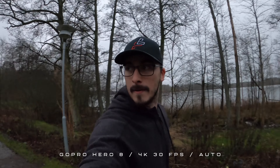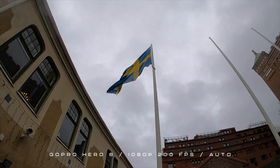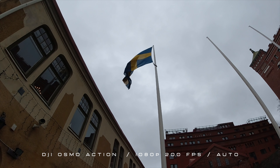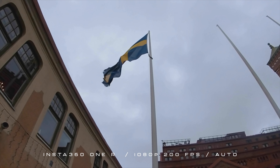Looking through the footage, when it comes to 4K image quality, I do think that the GoPro Hero 8 is coming out on top, after that it's the Insta360, and last place is the DJI Osmo — it didn't look that great, to be honest. But when I switched to slow-mo testing 1080p at 200 frames per second, the GoPro actually had the worst image quality and the DJI Osmo had the best. The Insta360 looked a little bit better than the GoPro but wasn't that great either.